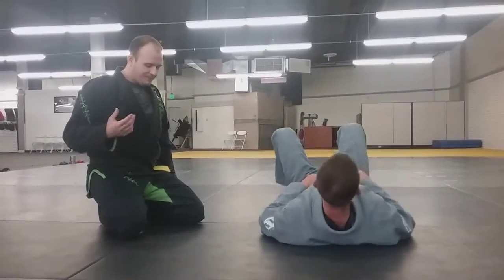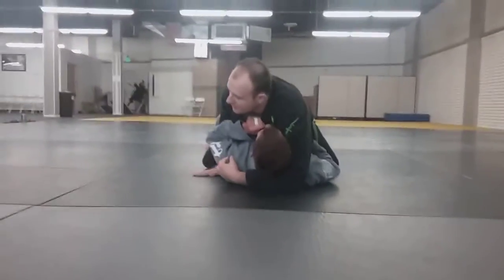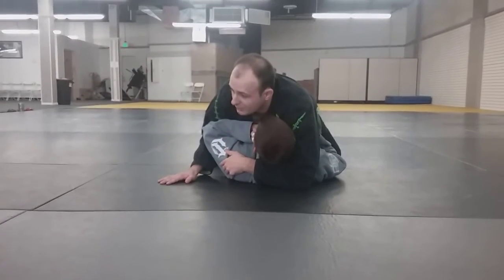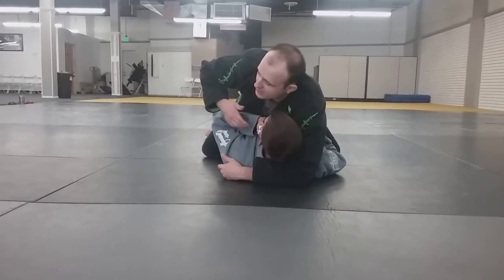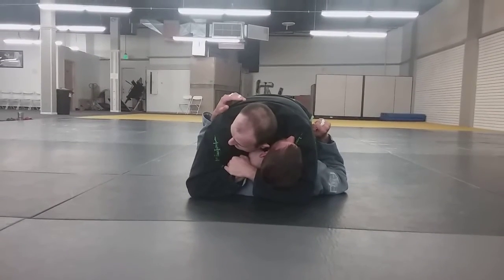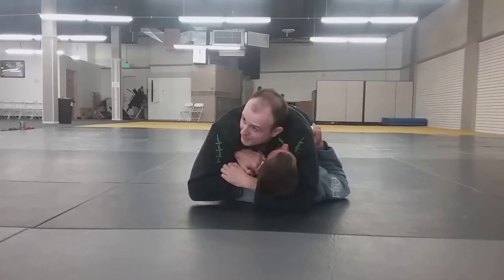Alright guys, so one more attack. This can happen in one of two ways: either we're in this situation and this arm won't get out of play — he's just keeping it involved — or, common scenarios, I'm doing my choke and what he'll do is fish his left hand between, like inside this hole right here, and start attacking, grabbing my hand.